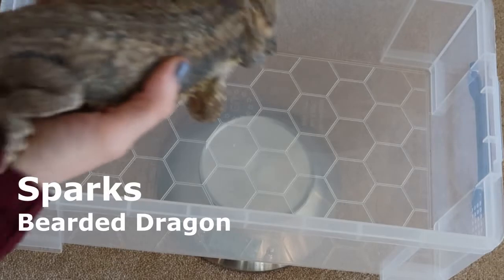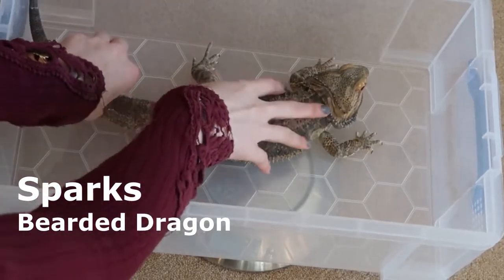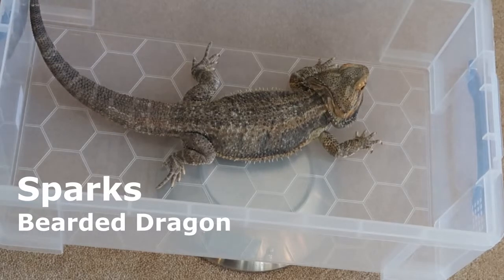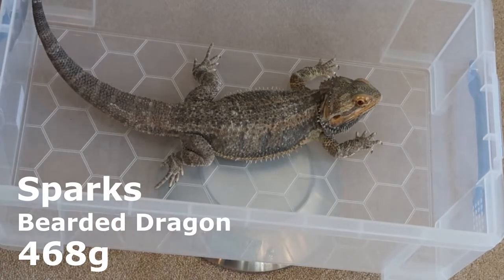Let's start with Sparks, my male bearded dragon. Sparks is 468 grams today, which is wonderful.